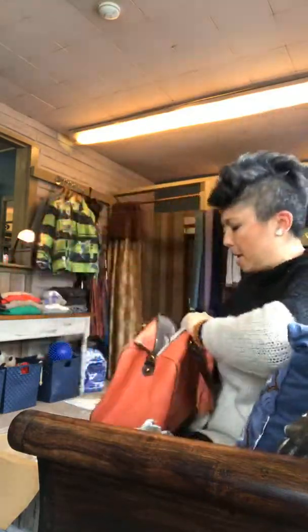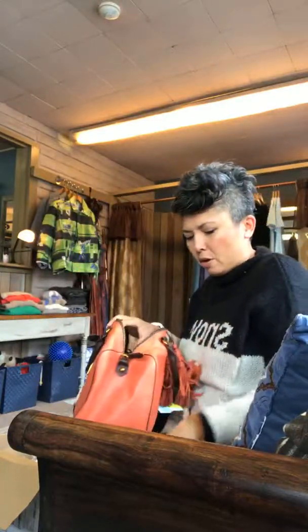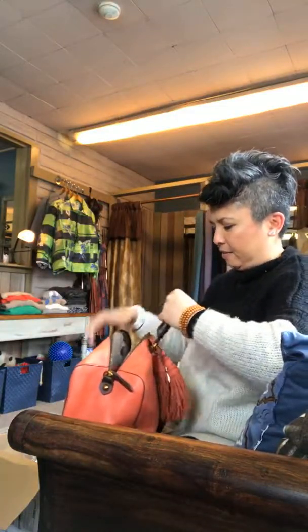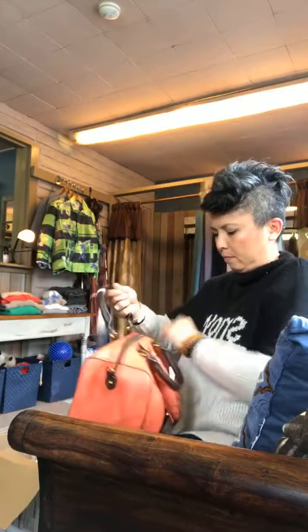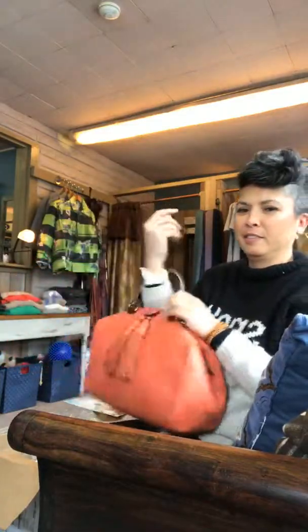I thought I'd do an unboxing because it feels like Christmas on a rainy day. Oh my god this is adorable — that is beautiful, look at it! So if you see this, please call us right away. I'm going to do the HSN thing — there's actually only one. We get one of each.